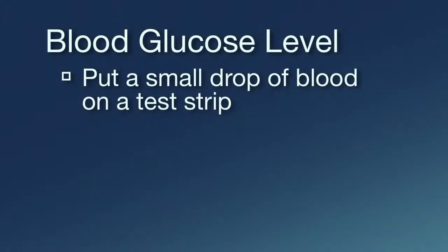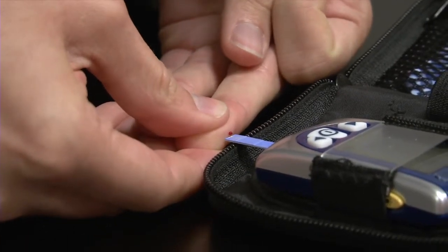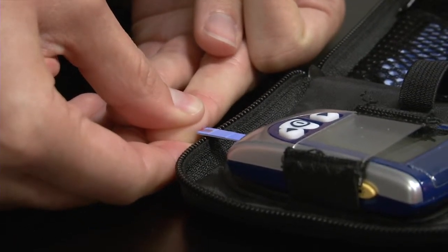Put a small drop of blood on a test strip. Follow your blood glucose meter's instructions for inserting the test strip and using the meter. Within a few seconds, the meter reads and displays your blood glucose level.